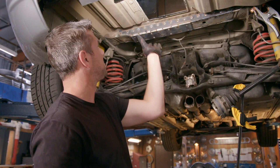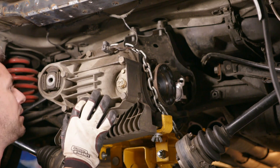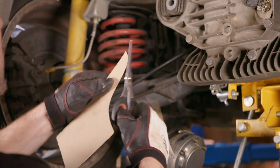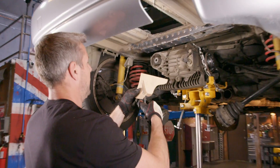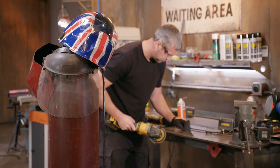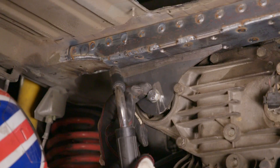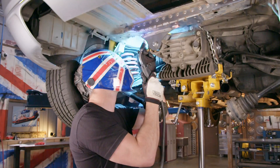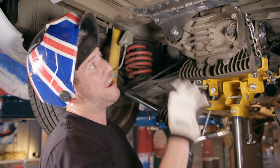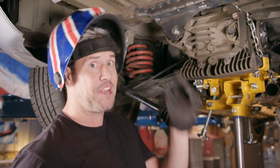I'm going to let that cool for a second, but it's actually a good time to bring the diff in and work out that upper bracket. It's so much easier to make a cardboard template, then match that later in steel — cardboard's definitely easier to cut. Just tack the new diff mount in place. Now I need to drop the diff, fully weld this whole area up, and give it a lick of primer and paint. There's no way that's breaking in a hurry.